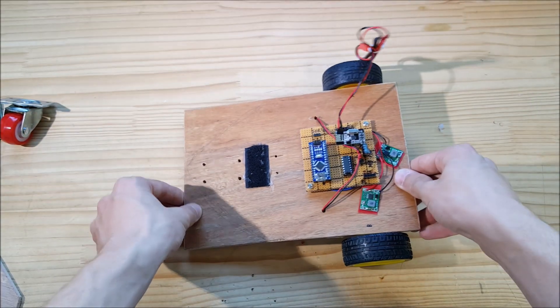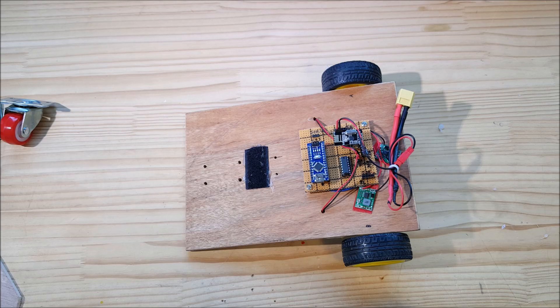But making a car is actually pretty complicated.